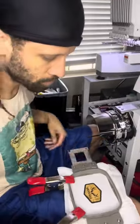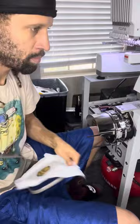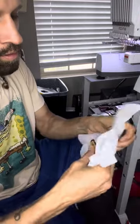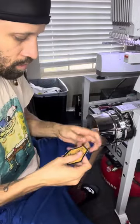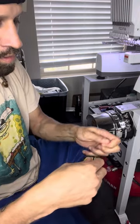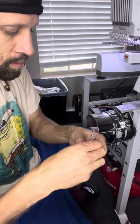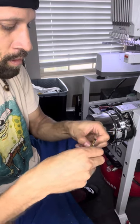This is the pretty simple part right here. Take my clamps off and unhoop it. This is why we use the tear away backing as the background — so that we can just go ahead and rip all that away. I like to go around the edge and pull off the excess sticking out before I hit it with a lighter.